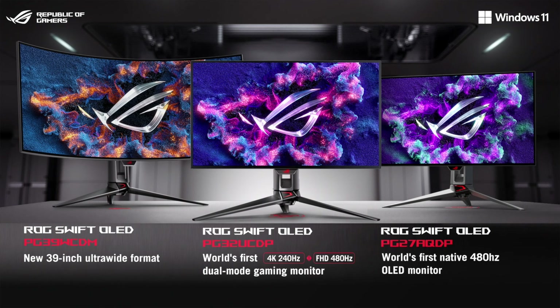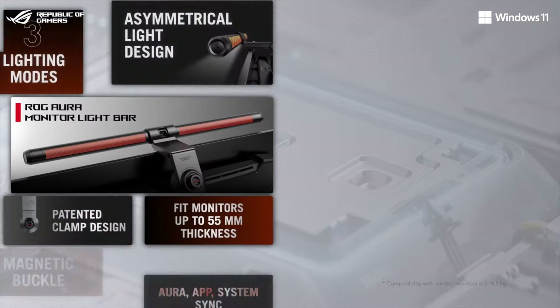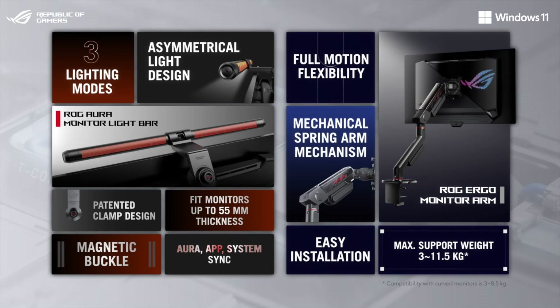With the PG30UCDP display, you can use frame rate boost to switch between 4K 240Hz and 4K 480Hz modes on the fly. You've also seen how the ROG OLED monitor light bar and ergo monitor arm can upgrade your gaming setup.